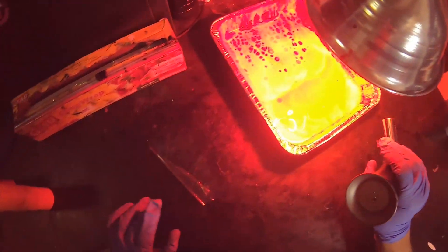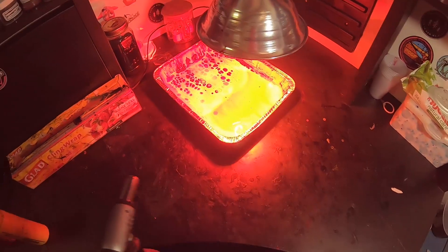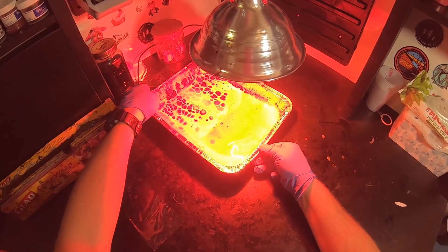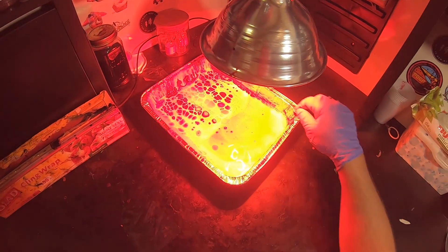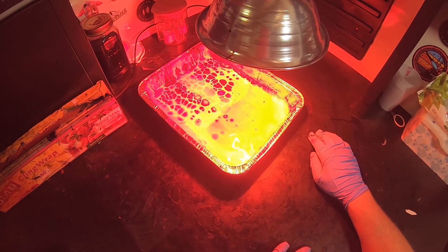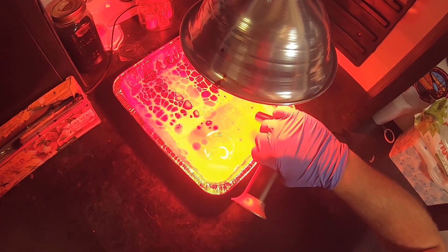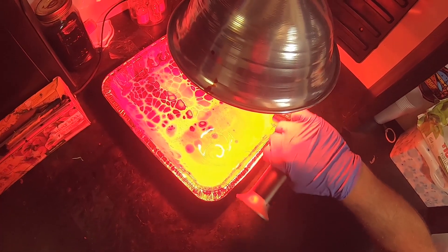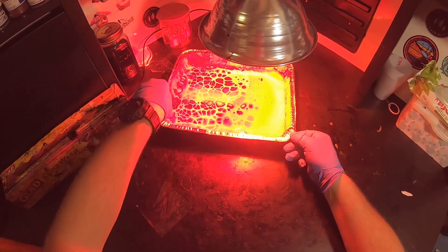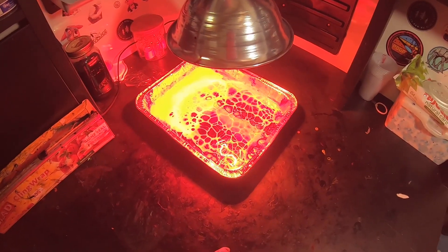Another thing that helps with this is the torch. I'm gonna let that sit there for probably a few minutes — it's gonna develop more on this side. It might need some coaxing on the other side where it's not really developing all that well. That's where the torch comes in. I'll rotate this — half my lamp is a lot hotter than the other — so I'll put the hot half on the area that needs development and then just hang out for a minute.